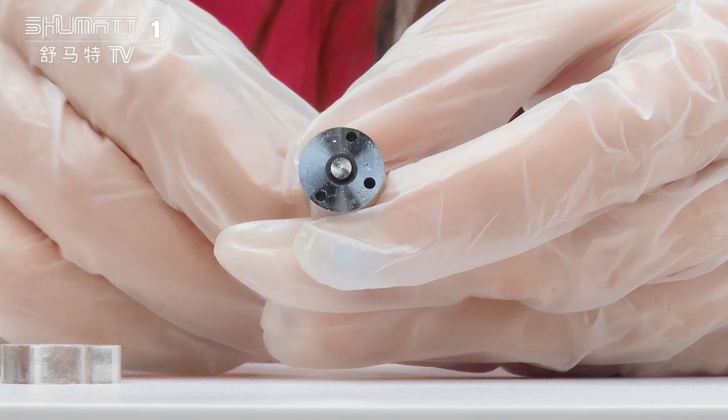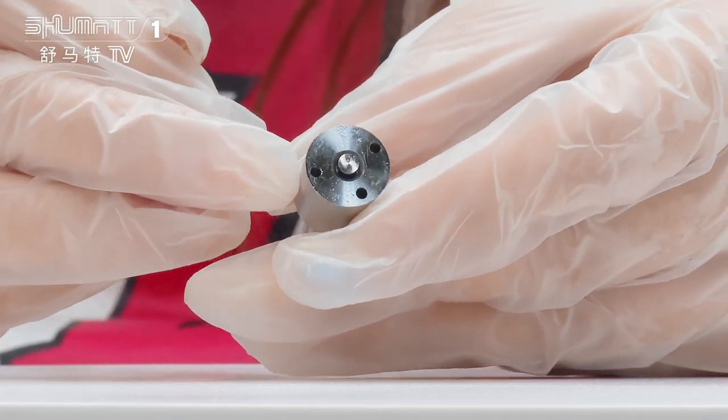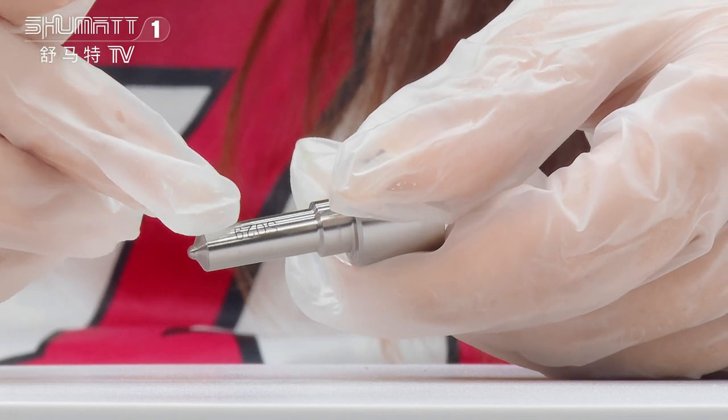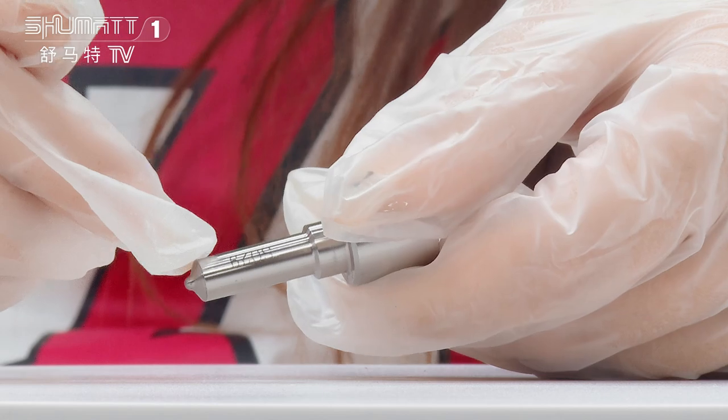Take a look here — you will find the engraved number inside. In this part, there are small letters here. This is the engraved number for this product.